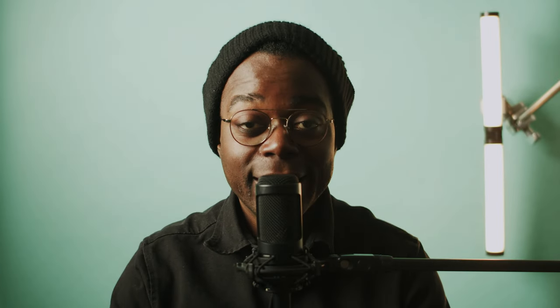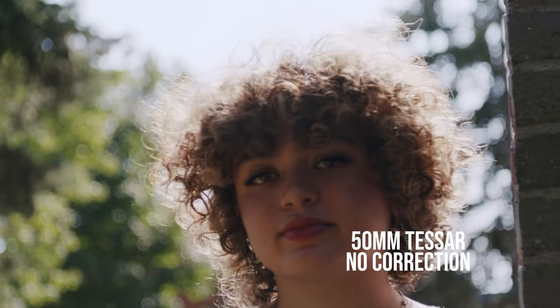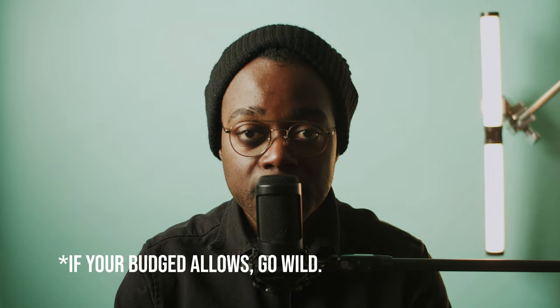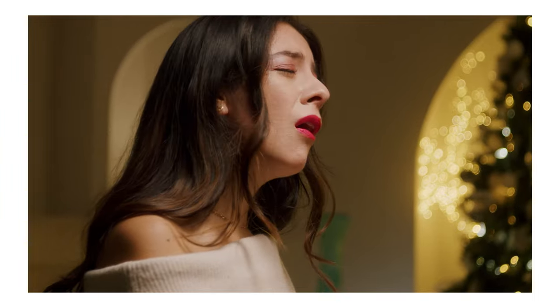Are the Zeiss Jenas worth getting in 2024? I think absolutely yes. The Jenas I've used all have beautiful rendering. If you can get your hands on some decent copies, you're okay with the current prices. And if you're serious enough about the Jena look, even considering the re-housed version or a serviced and modded kit from a trusted source, I think these lenses are a no-brainer. I myself will continue to use them on as many projects as possible. But if you're really tight on budget, I would wait out the prices until they even out.